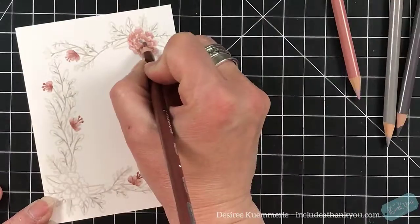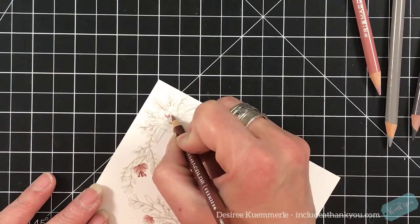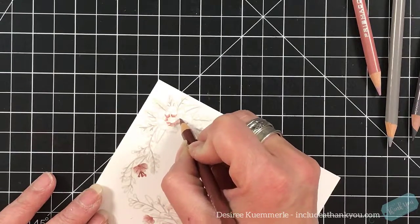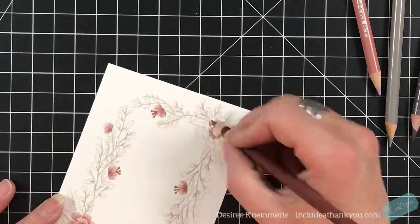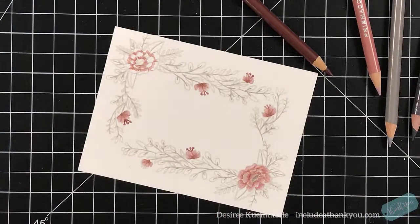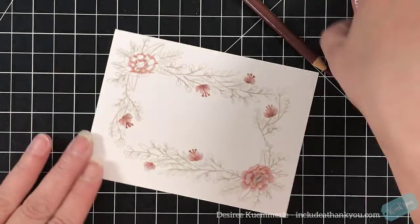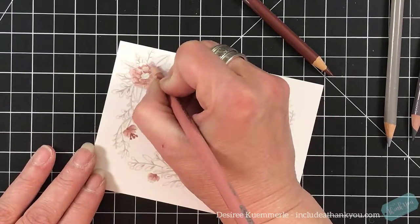When I stamp my image, I will stamp it using the Simon Says Intense Black. One of the things I like about the Simon Says Intense Black is yes, it is a strong black, but for me it is also soft. I like the softness of it, I like the ease of it. So if I do stamp an image in black for colored pencils, especially for a sentiment, I will go with my Simon Says Intense Black. There are different things I'll use for certain things only because I know the look it's going to get me.